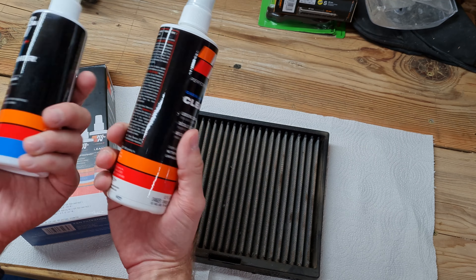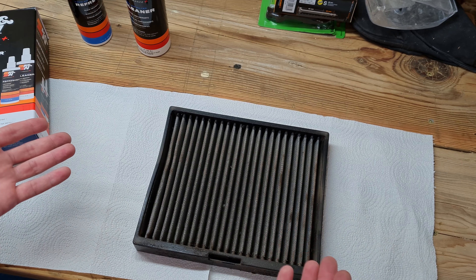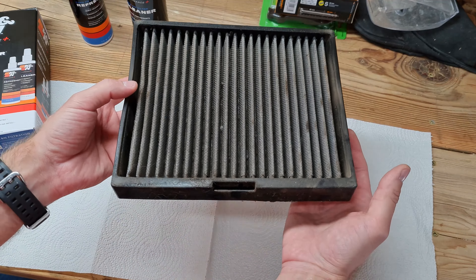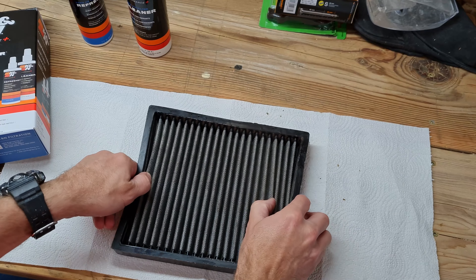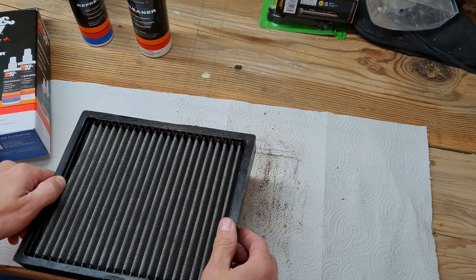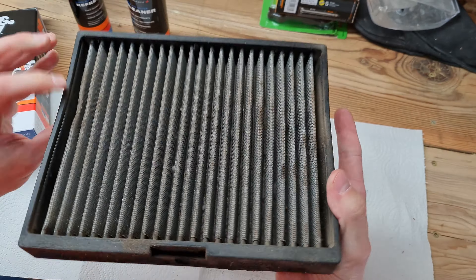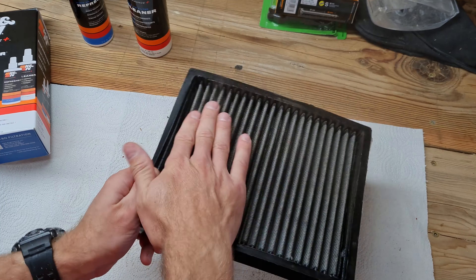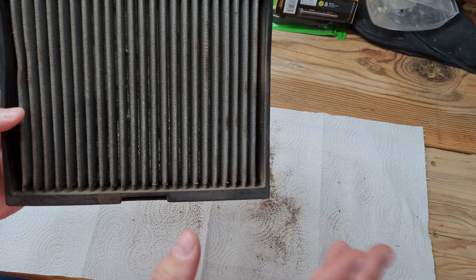The first step is to remove the filter out of your car — check with your manufacturer or YouTube on how to do that. So I just pulled it out; air flows from the top to the bottom. Step one is to basically shake out any loose debris that might be in here. I put this filter in a year ago, and I'm shaking it out onto this paper towel so you can see the amount of loose dirt in here. Give it a bit of a whack — tap it from the back — to get all this loose debris out.